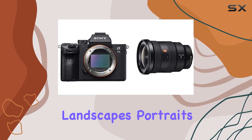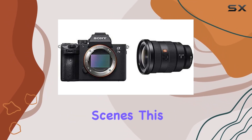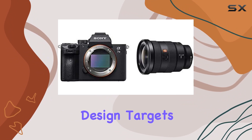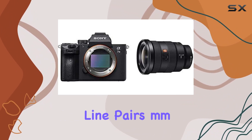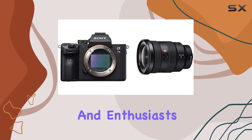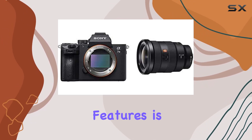Whether you're capturing landscapes, portraits, or low-light scenes, this camera delivers stunning results. The advanced design targets a resolving power of 50 line pairs per mm, promising sharpness and clarity that's a treat for pixel peepers and enthusiasts alike.